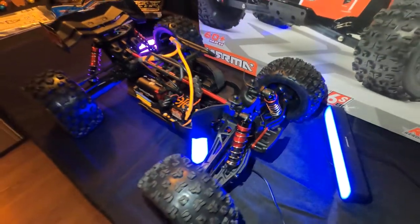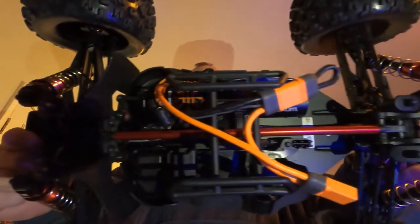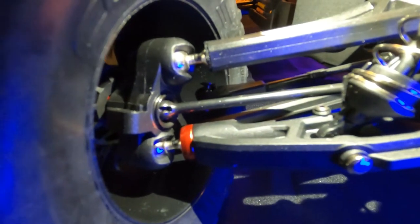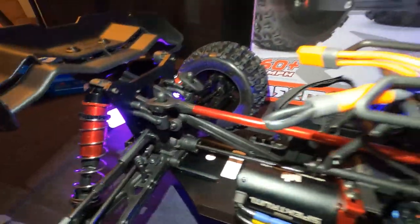It is just an absolutely gigantic monster of a vehicle. Look at the shocks on this thing and the arms. It has CVD drives, which is really nice. Full independent suspension, it is four-wheel drive. It has three differentials in it — there is a center diff, a rear diff, and then a front diff.